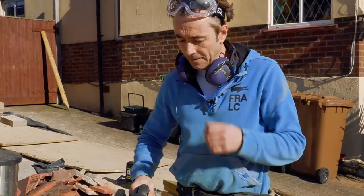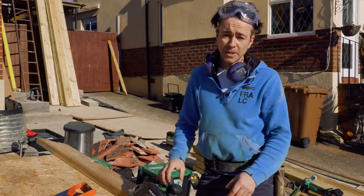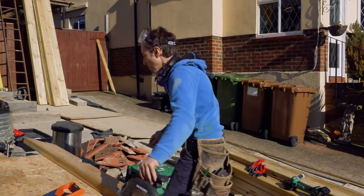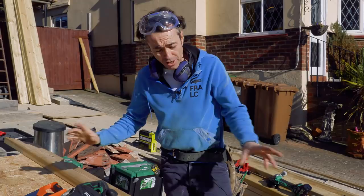I used to always use a 225 millimetre circular saw which was obviously corded. The first thing I used to do was buy it and then have the cable changed for four or five metres, which enabled me to go from one end of the timber to the other - but you're tripping over it, it's a bit dangerous, it's dangling and catching. So this is enabling me to try something completely different.